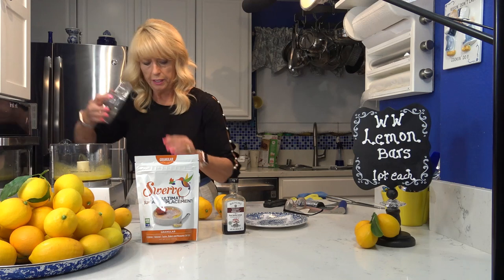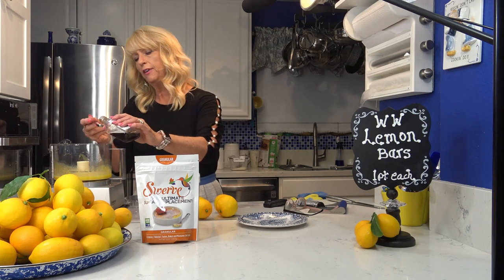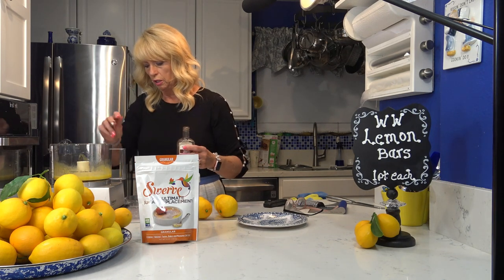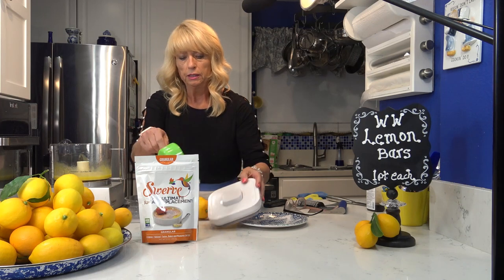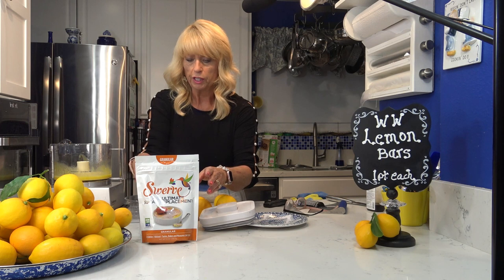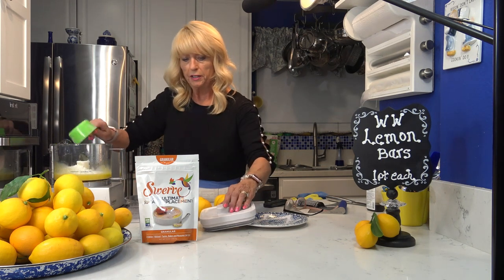The eggs are well blended. Now I'm going to add half a teaspoon of vanilla, then I'm going to add half of the Swerve confectioners sugar — three quarters of a cup — and blend this. I'll add the other three quarters of a cup a little bit later.